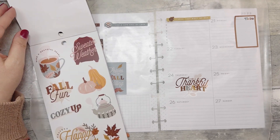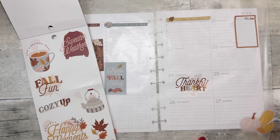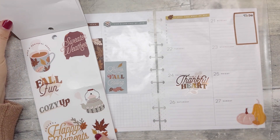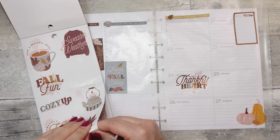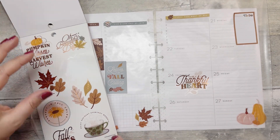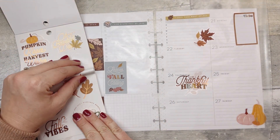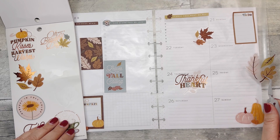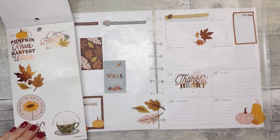And then what else? I do like these little pumpkins and gourds and stuff — maybe over here, that might be cute. I did pull some washi too, not sure if I'm going to use it or not yet. 'Sweater weather' — it's definitely sweater weather, it's cold. Let's try some of these leaves, although some of this stuff has foiling which is kind of pretty. I think I want that here but then I want something else over here. Maybe I put these up here and take some of the foiled ones. Or is that going to take up too much room? I could cut it in half and do like half somewhere else.